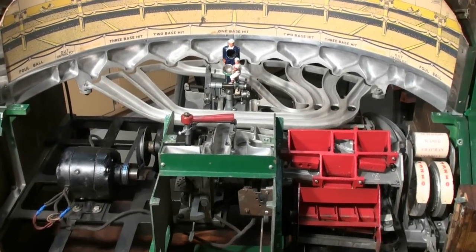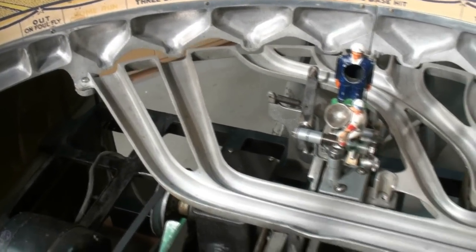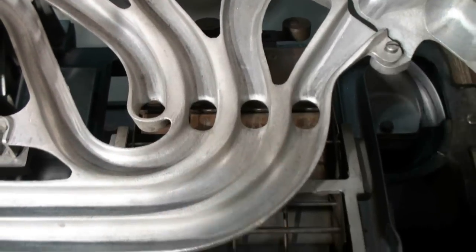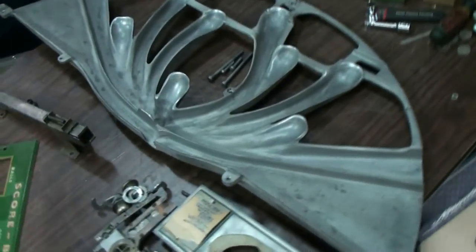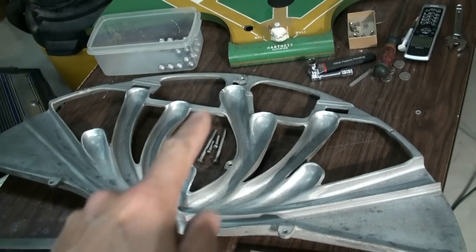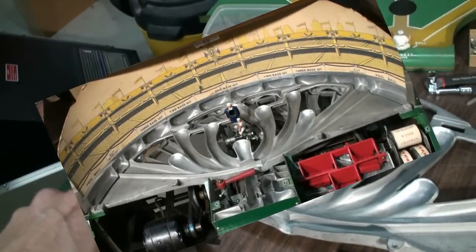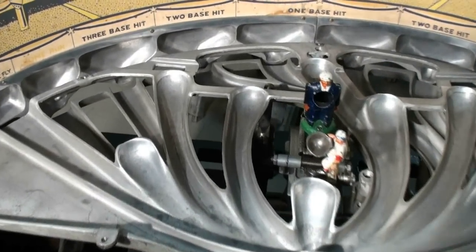With the playfield removed, you can see there is one series of channels or troughs that take care of all of your base hits — they fall right into there. Sitting directly above this is another set of channels that takes care of all of your catches or outs from the different outfielders. Foul balls come down this channel. Now with both sets of channels in place, you can see an upper set and a lower set underneath.